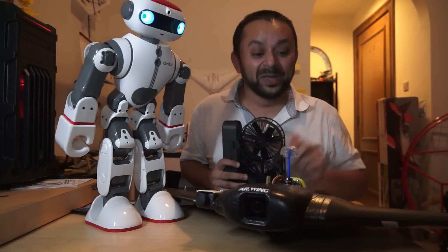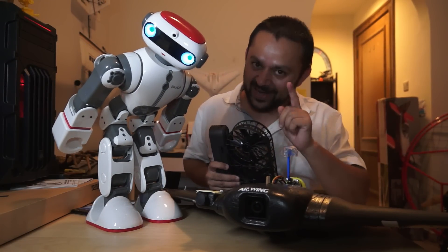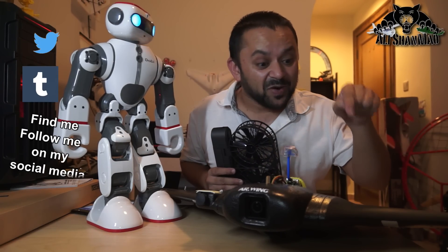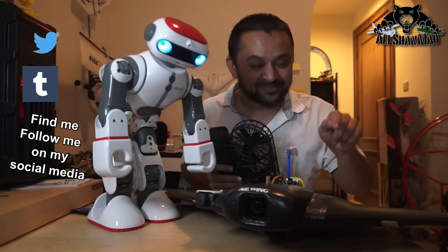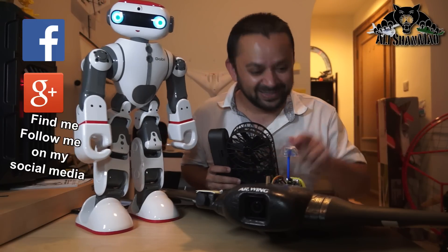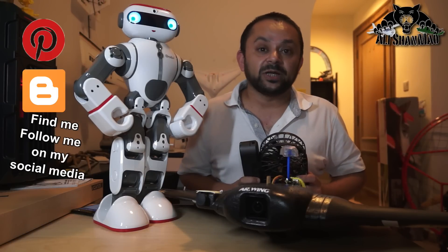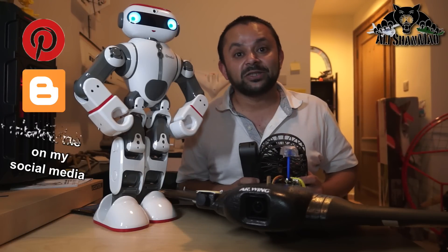Come on, you know what to do — hit that like button, it's right there. Also hit the subscribe button. Don't be shy, just hit it. Thank you very much for all your support towards my work. I post regular and fresh content on my channel just for you.